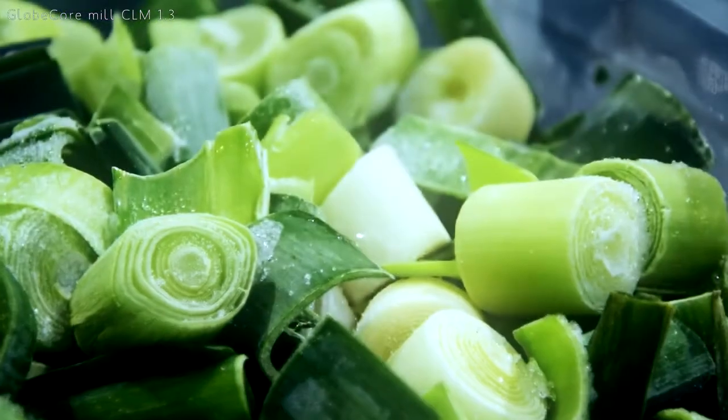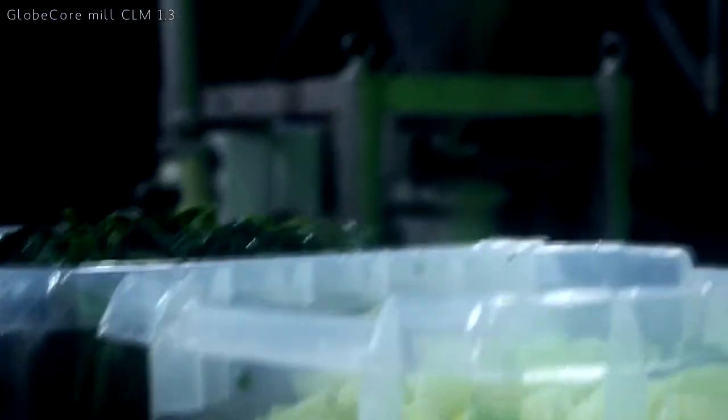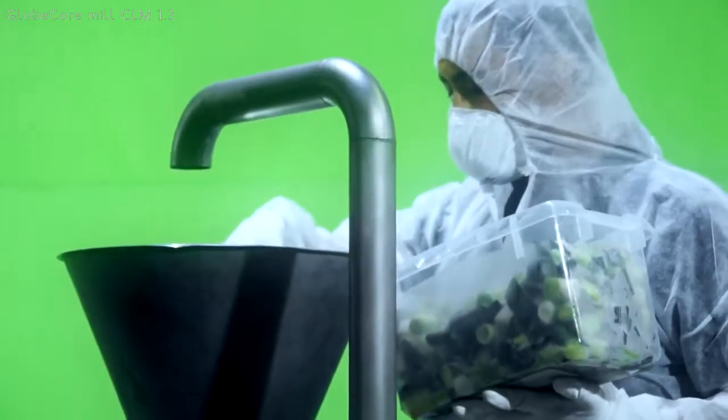Milling has never been this easy. Thanks to the unique geometry of rotor and stator, the brand new GlobeCore mill CLM 1.3 provides high quality results with great efficiency.